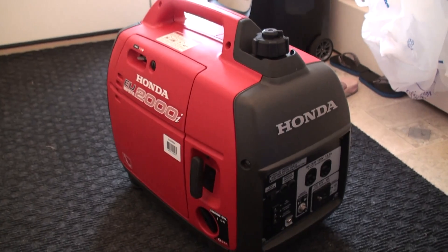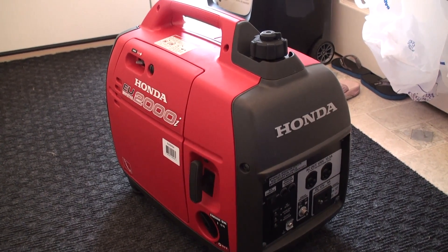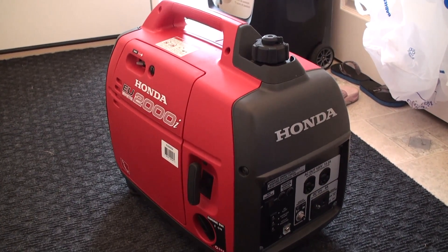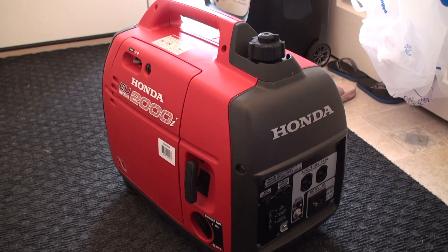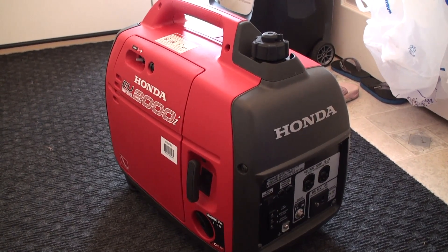The reason why an hour meter is beneficial for something like a lawnmower or a generator is that it allows you to keep track of the run hours so that you can schedule appropriate maintenance such as oil changes or carburetor cleaning. So let's go ahead and get started.